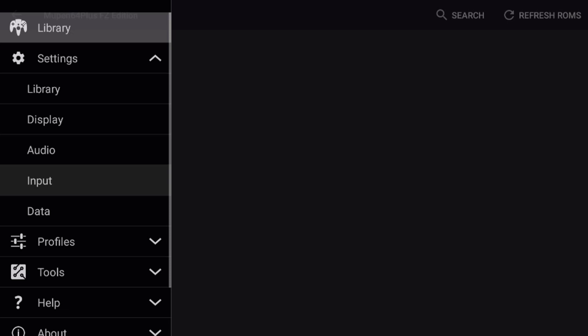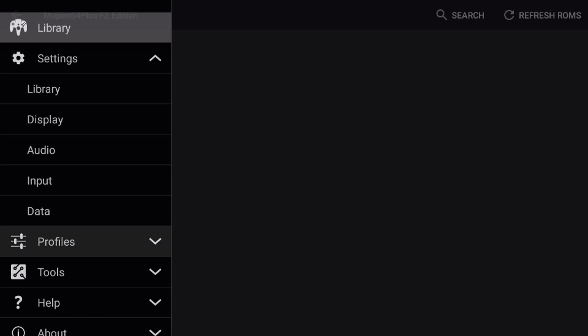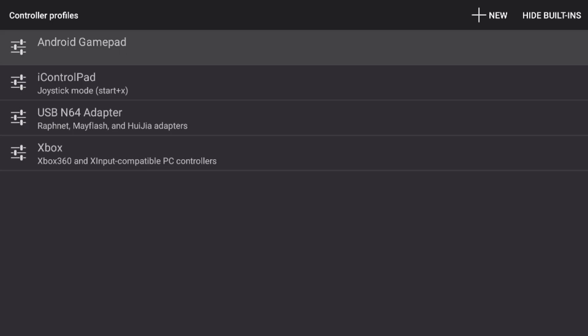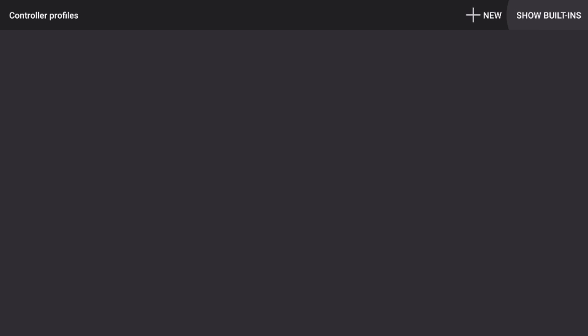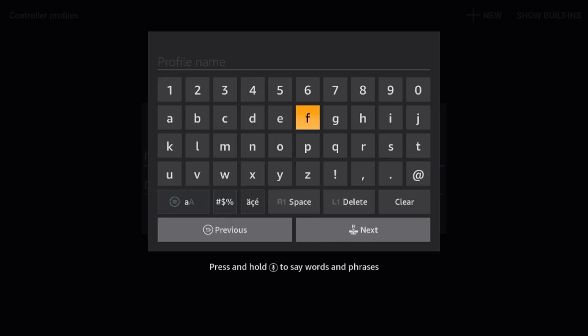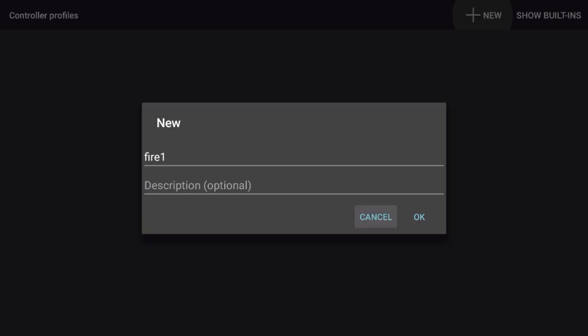Now I'm going to go back and set up a controller profile. I'll go into profiles, then controller profiles. I like to hide the default profiles here — they may or may not work for you, but I prefer to create my own. I'm going to click the hide built-ins button to hide all those default profiles, then click new to create a new custom profile. We need to give it a name — I'm just going to call mine fire one for player one. Select next, skip the description, and click OK.